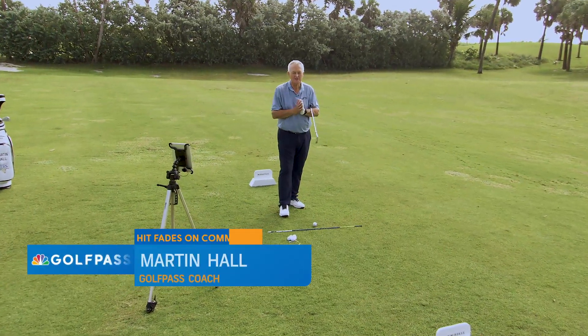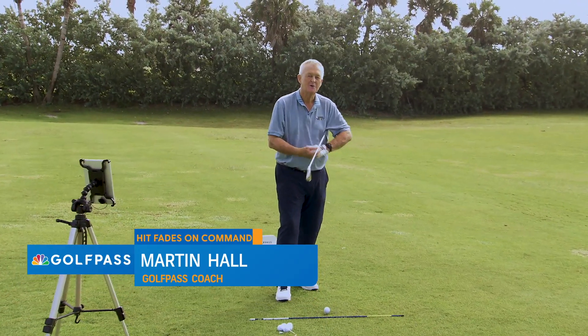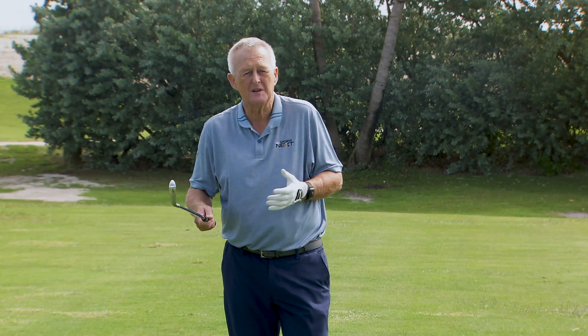Hello Golf Pass, Martin Hall, coming to you with what I think is a superb piece of information. People say to me, I'd love to be able to draw or fade the ball, particularly fade the ball, but I don't want to change my swing — can you help me? So glad you asked, because yes, I can.